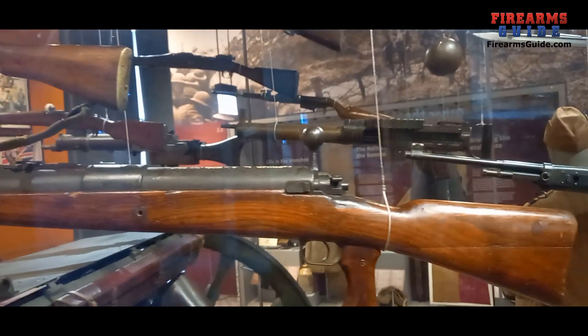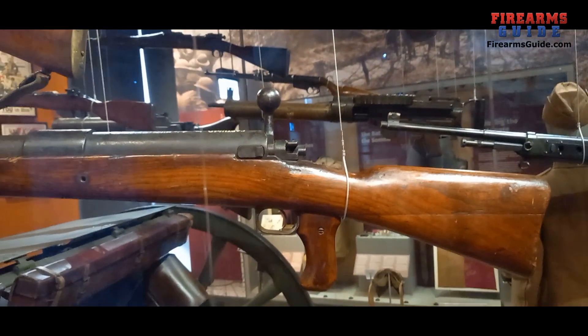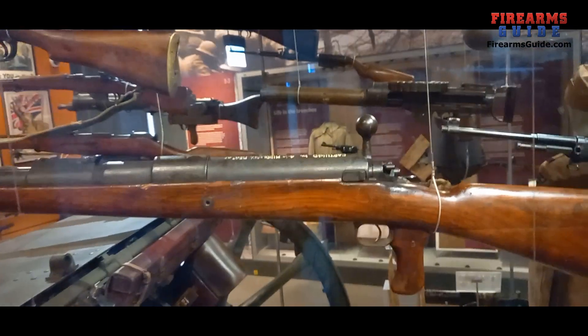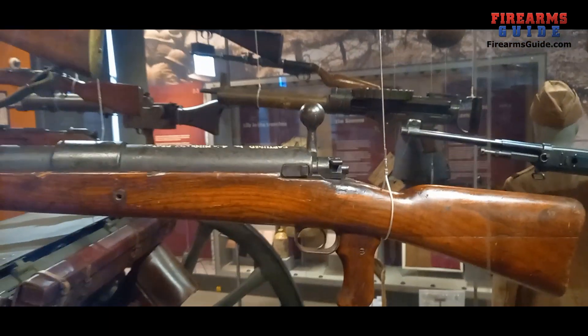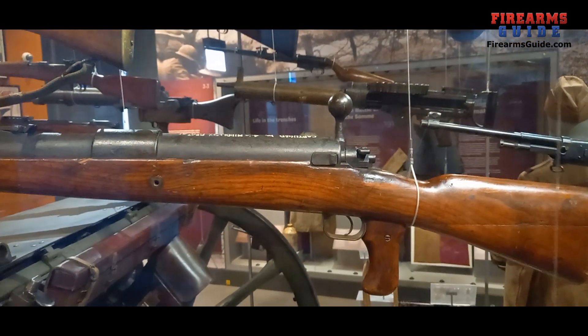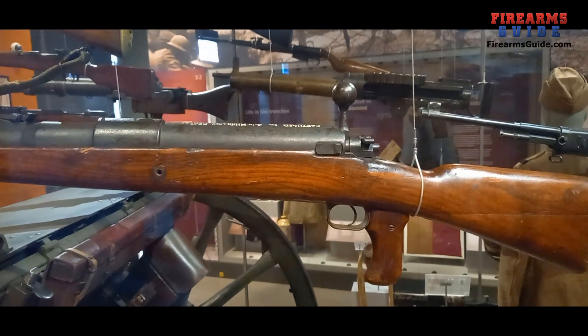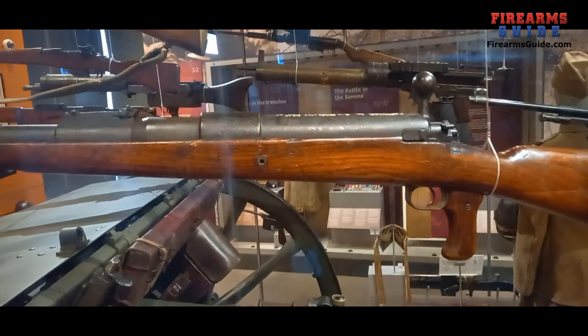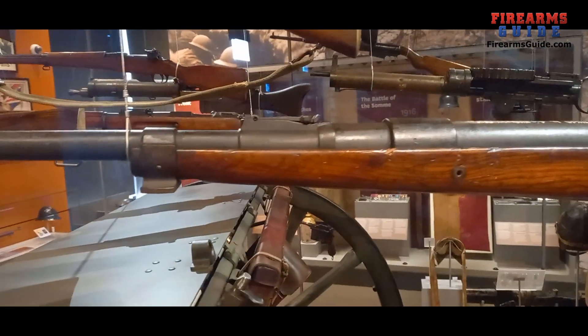This is German technology captured in World War One in 1918 on the western front, with a huge bolt. It's basically a copy of a standard Mauser rifle, just with everything enlarged for a much larger caliber and a huge round.